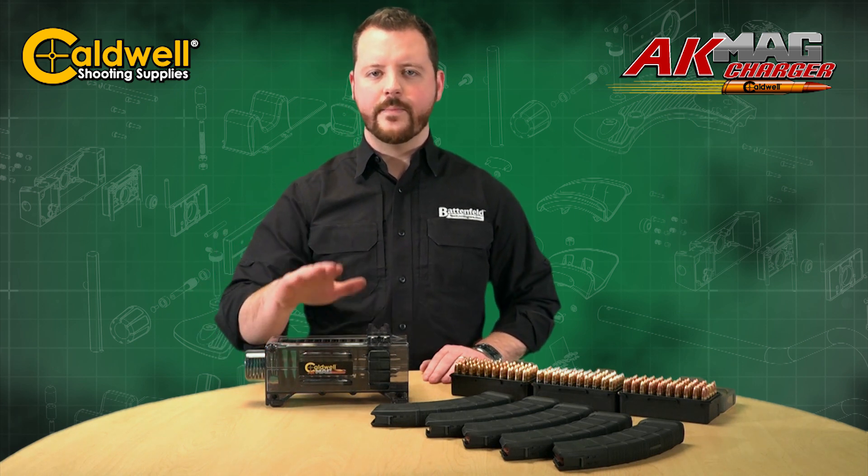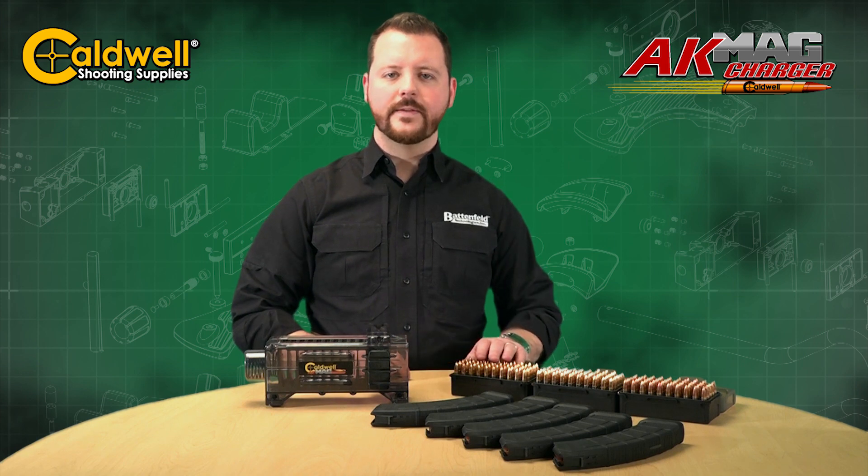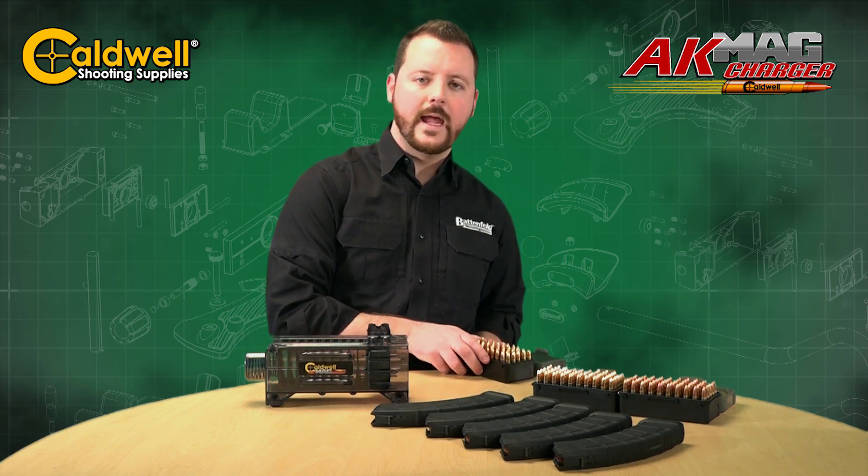This is Caldwell's new AK-47 mag charger. Works with all AK-47 magazines, 7.62x39 ammo boxes, or our new AK ammo boxes.